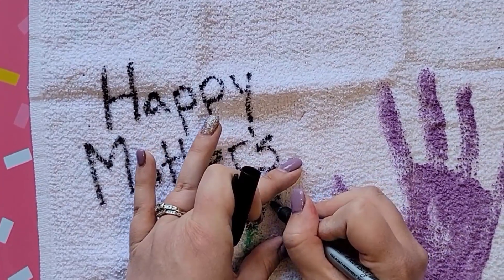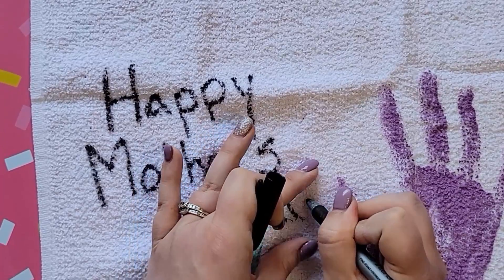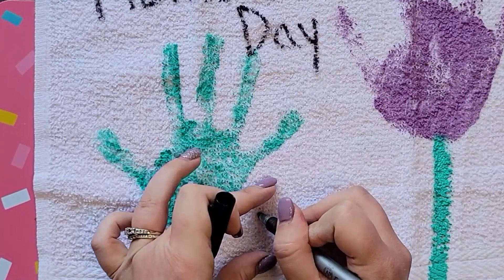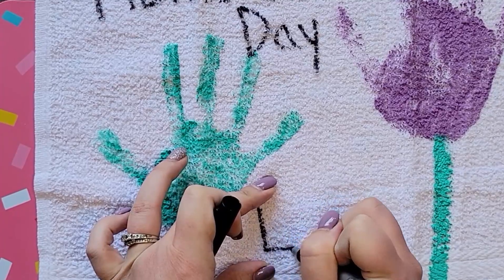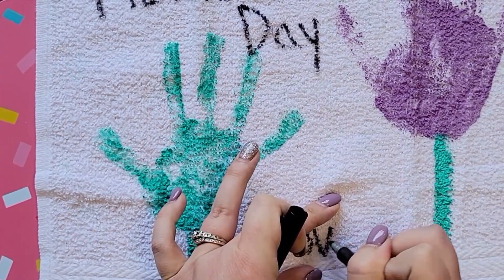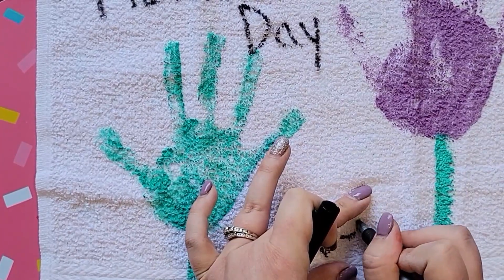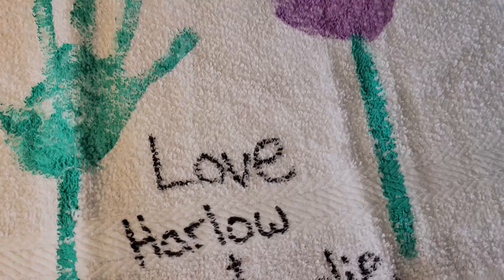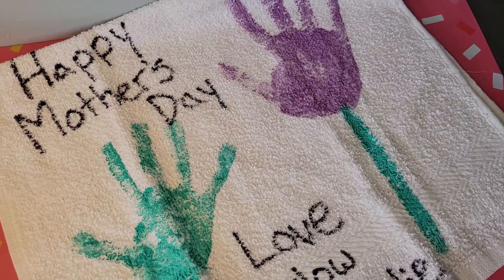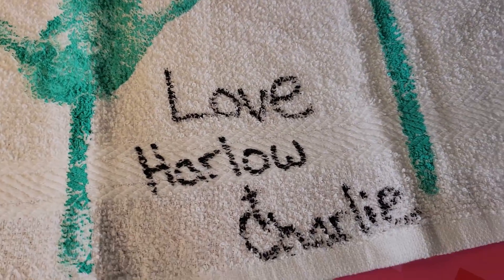If you have kids that can write, I would also suggest just having them write their names. For time's sake my kids didn't really want to stay in the house while I was filming, so I just wrote 'Love Harlow and Charlie' on here. They always turn out so cute — I have these from my kids when they were super little in preschool and I just love the way they look.